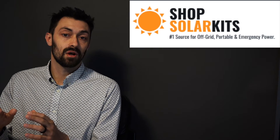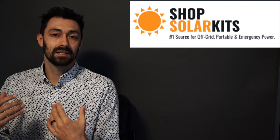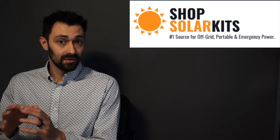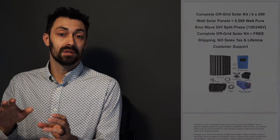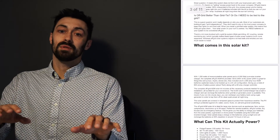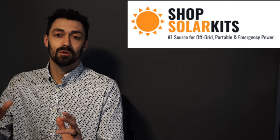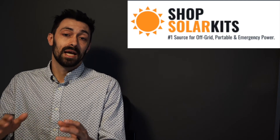Hello and welcome to the intro video for off-grid kit number six and off-grid kit number seven. My name is Max and I'm the Chief Product Officer here at ShopSolarKits.com. With every single one of our complete kits that we ship, you'll get a wiring diagram — a professional schematic — so you'll be able to DIY the kit yourself. We'll ship you all the parts and pieces that you need, and you can follow along with the diagram in order to set it up. In the rest of the video, you'll be able to see everything that's in your kit and how it all works together and how we've designed the system.